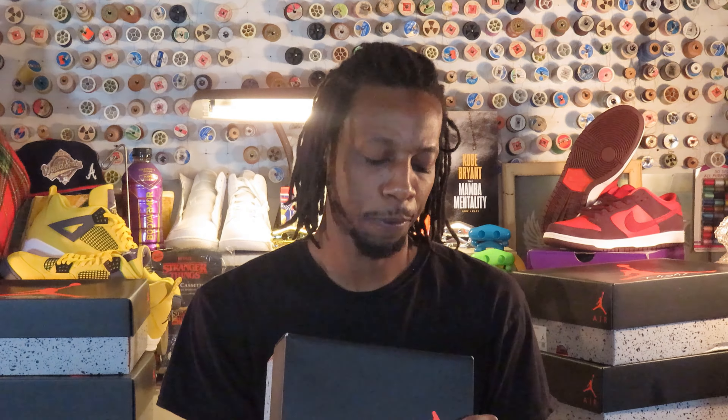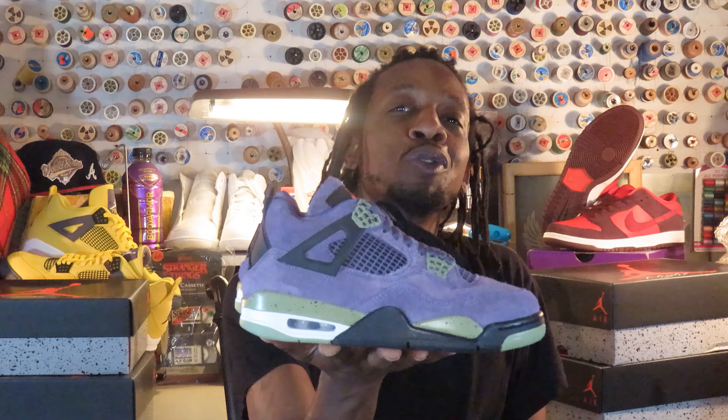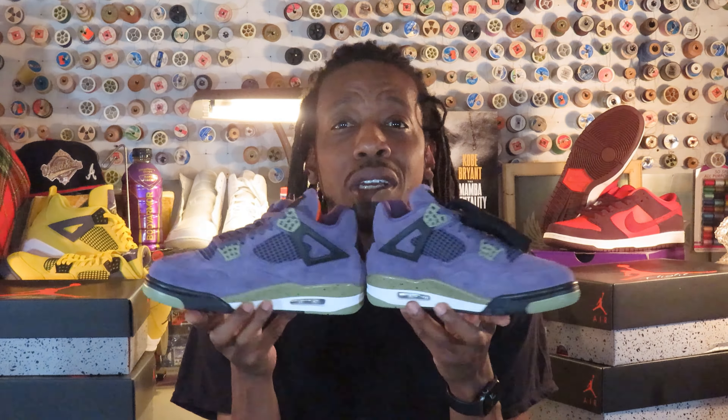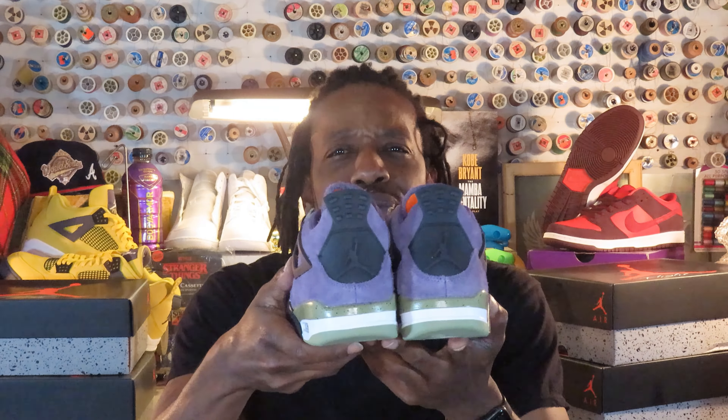Let's get into the box. The colors are Canyon Purple and Safety Orange, and I present to you nothing other than the Women's Jordan 4 Canyon Purples. Now that we got them in hand, let's get into it.